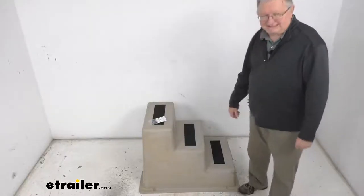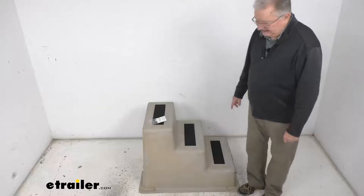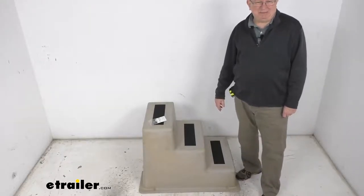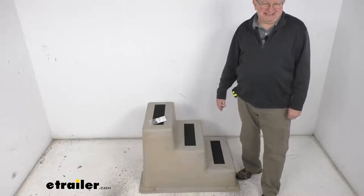Hello everybody, this is Jeff at eTrailer.com. Today we're going to take a look at this TaylorMade StepSafe triple step dock steps. It has a 300 pound weight capacity. This dock step will let you easily climb aboard your boat from the dock — it's very handy when the side of your boat sits a lot higher than the dock.